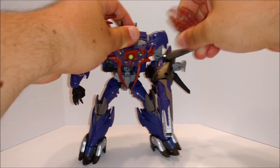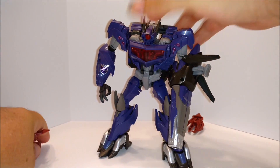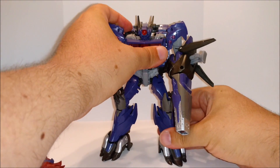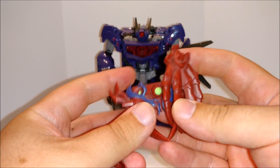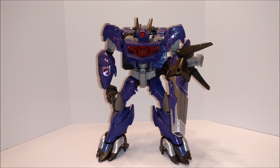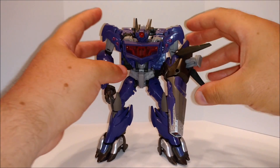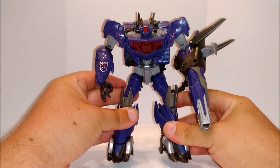First off — get this crap off me. Shockwave doesn't need all this — what is this? Bones that he kills somebody? You go fishing? Those like lures he throws in? Shockwave doesn't need all that extra crap on there. It makes him look stupid, you know.